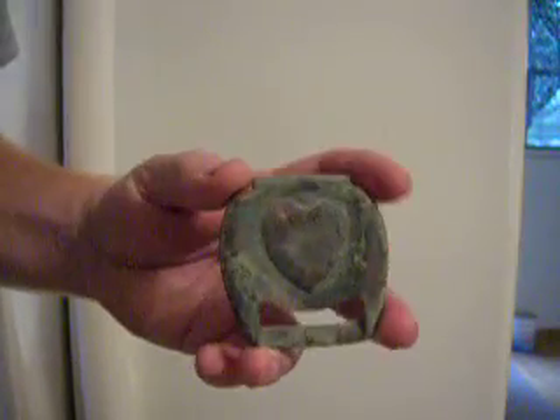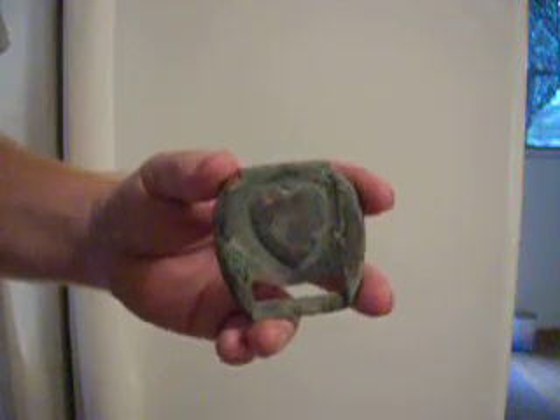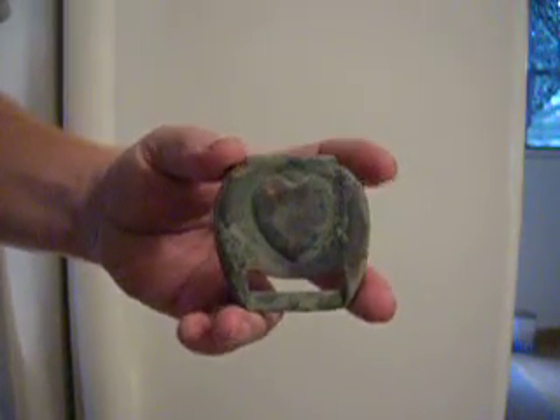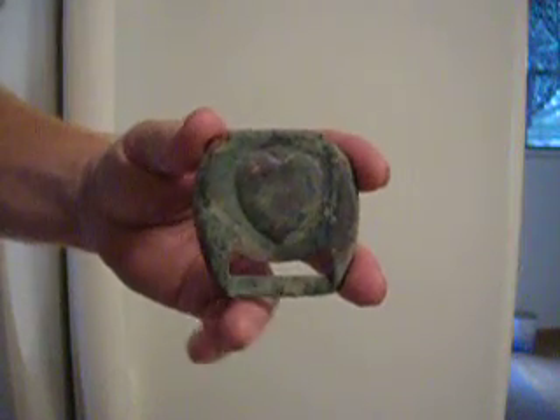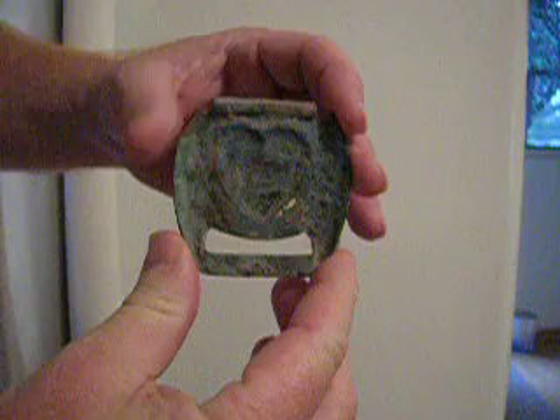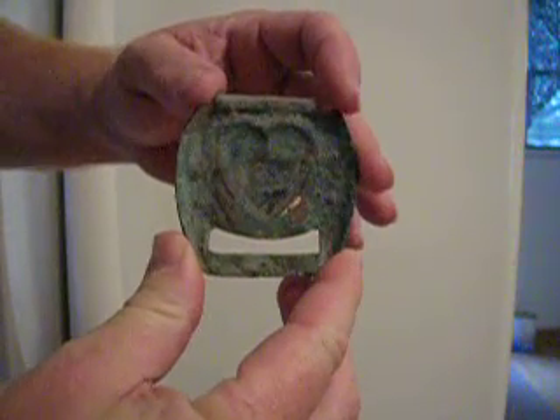Hey diggers. Got an item here we found the other day. Not exactly sure what it is. Our research is showing it's an ornamental buckle that was used on saddles back during the Civil War era.